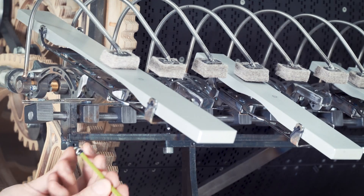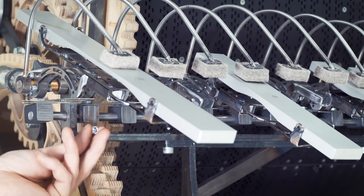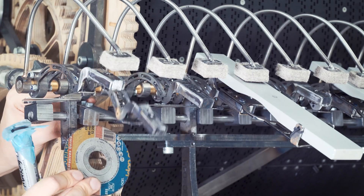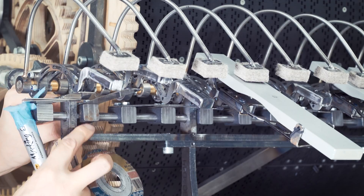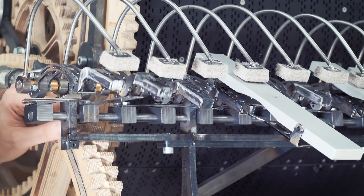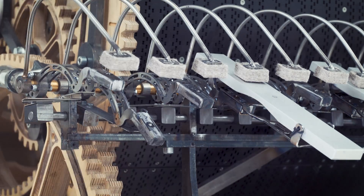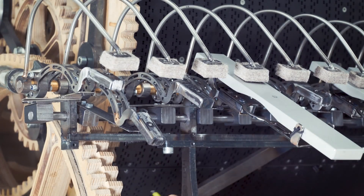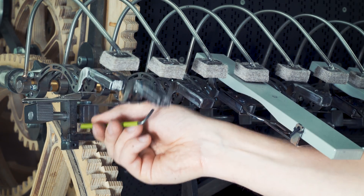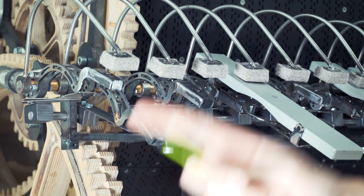Solution number five led me to solution number six. I thought maybe we put a non-concentric screw here, so you can just alter this set screw and have perfect control. The only problem again is that it's really hard to access them from here. But I love the idea of adjusting height with a set screw, and that led me to solution number seven.